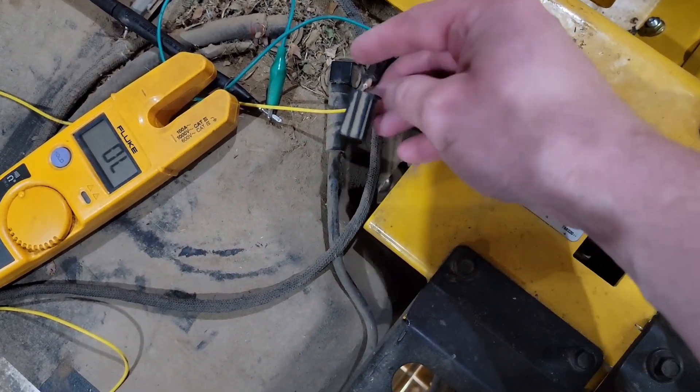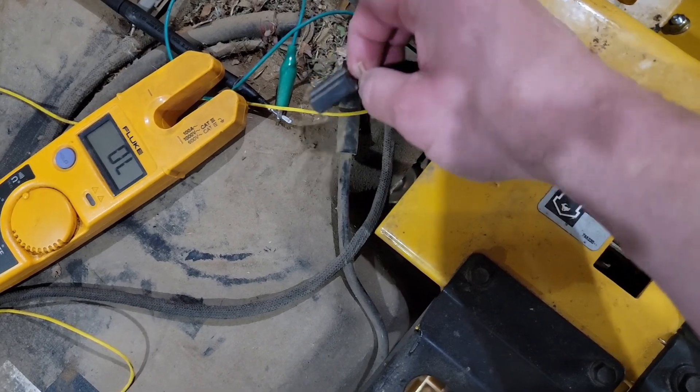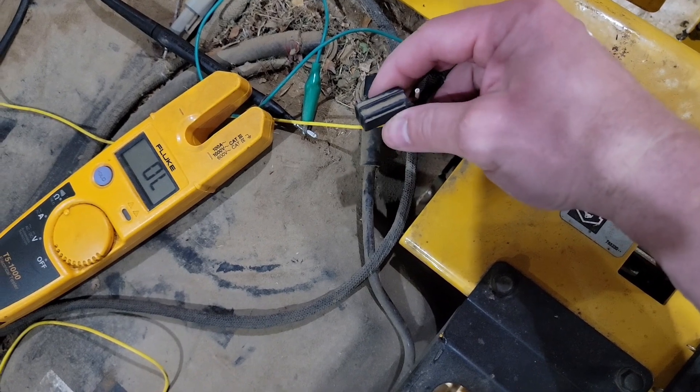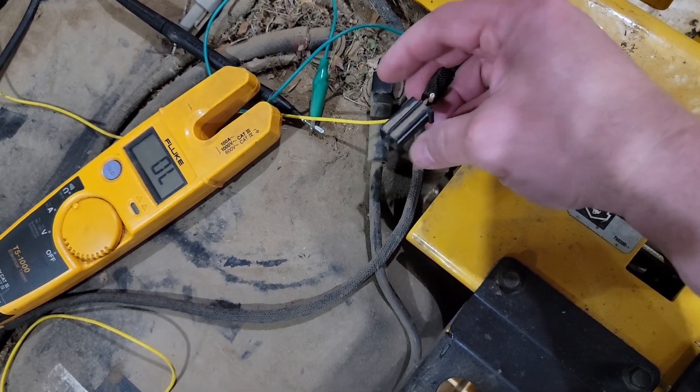So we have a wiring issue. Once I pulled this connector out, it actually became quite obvious — there it is. I'm going to have to remove this entire plug and put on some blade terminals.